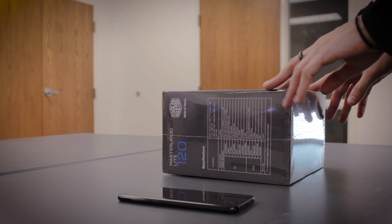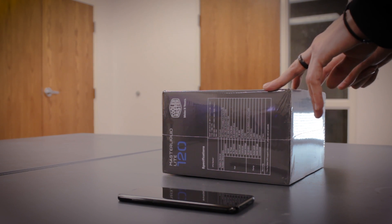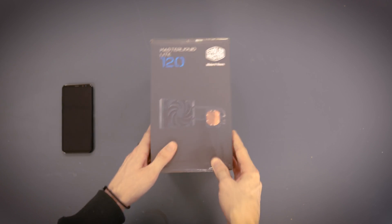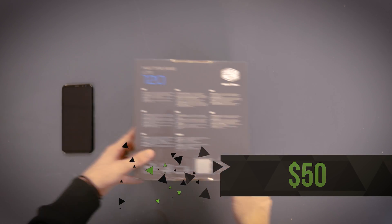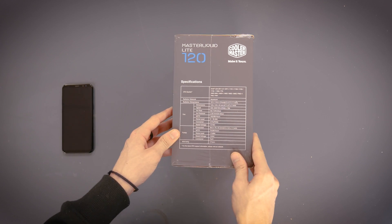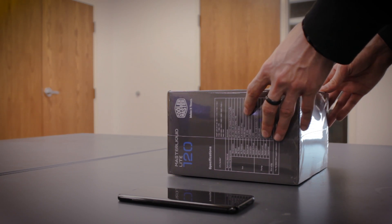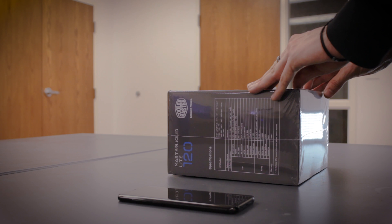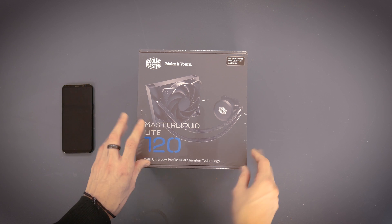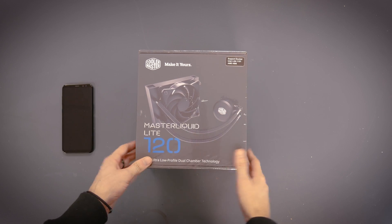Since we got the Ryzen 7 and wanted the ability to overclock it, we decided it would probably be best to invest in a liquid cooler. This is the Master Liquid Lite 120 — just a simple base unit, costs around $50. This should be really helpful for keeping it cool. Our build is inspired by the AMD build by Linus Tech Tips. They do a really good build for every budget, and we mixed in some of our own choices.